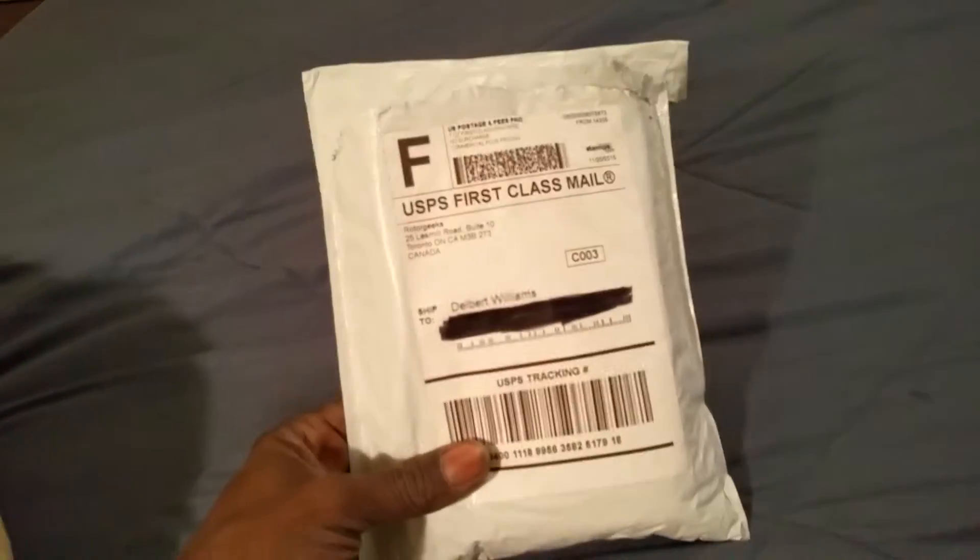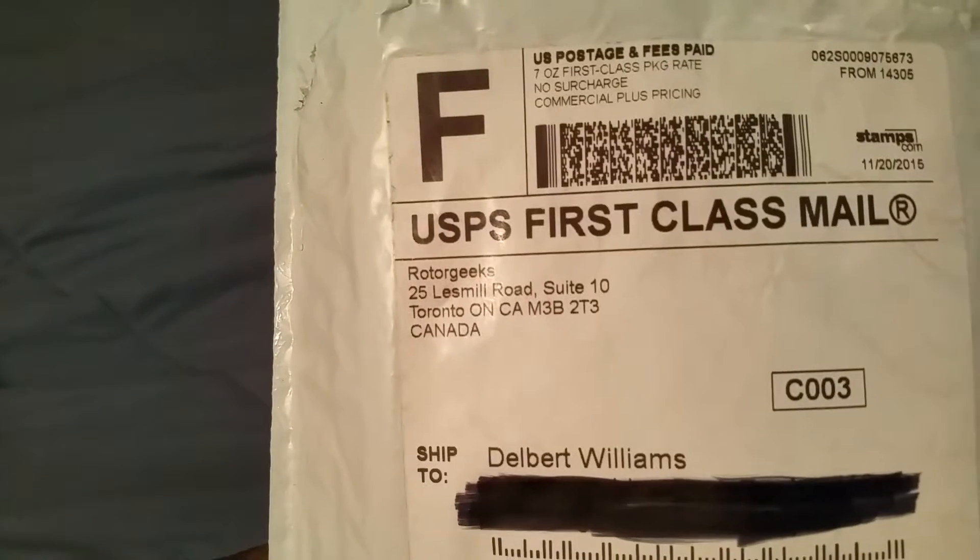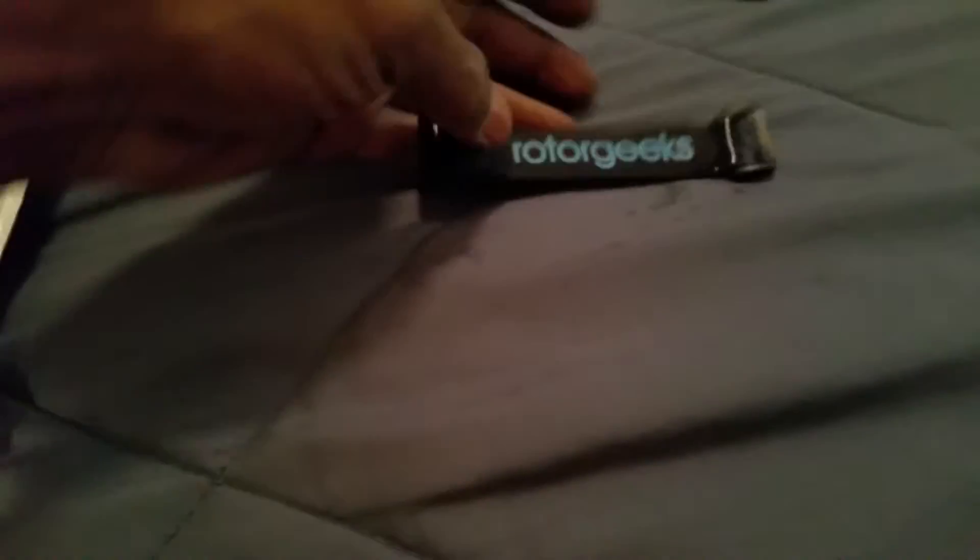Here we go guys, got home from work, went to check the mail and of course got a package in today from Rotor Geeks. Just cut it open — Rotor Geeks — let's see what's in there.